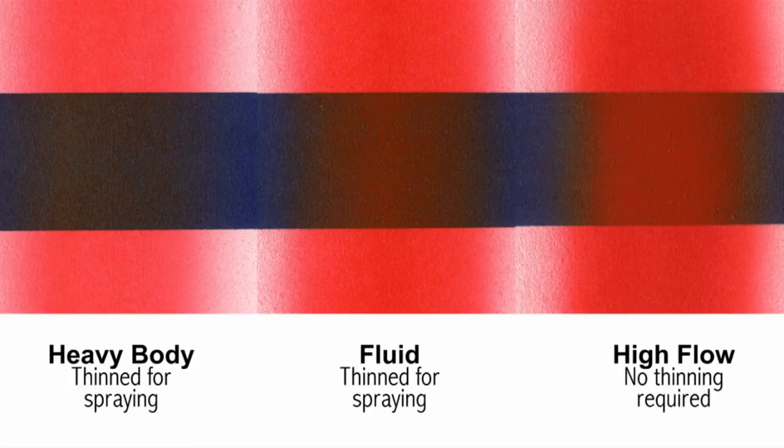As you can see in this image, the heavy body on the left requires the most thinning, diluting the color. The fluid acrylic requires less thinning and is more opaque, while the High Flow on the right requires no thinning and is the most saturated and opaque.